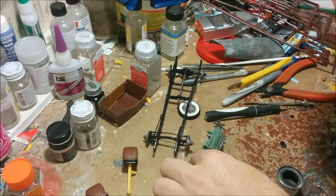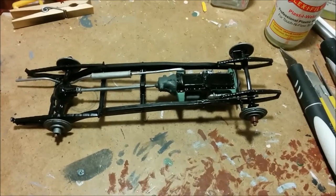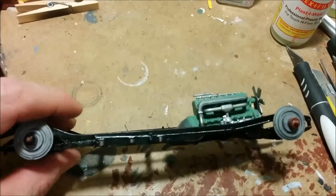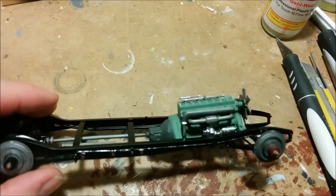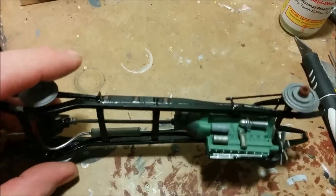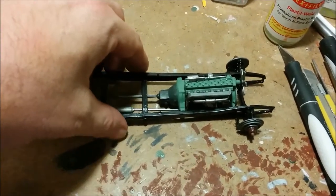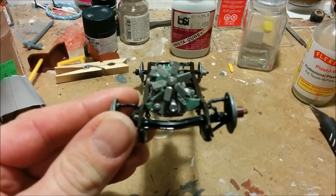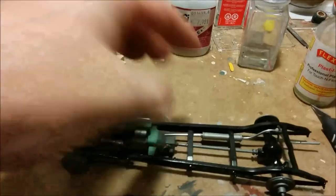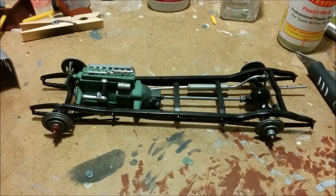Okay, this pretty much concludes part one. We've got the chassis all repainted and detailed up. You can probably see there are some metal brake lines running along the side, and some sort of cables. The engine has been painted a facsimile of Packard Green. And at the end of the video, I'm going to have a couple of before and after pictures to show you. See you in part two.